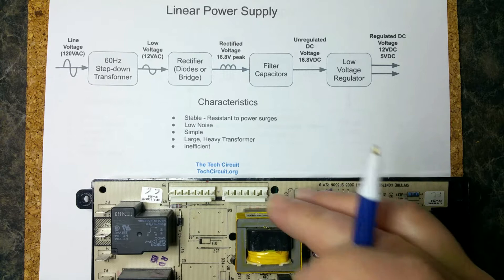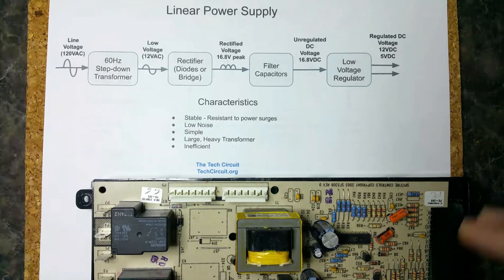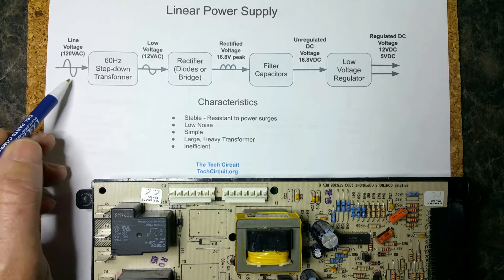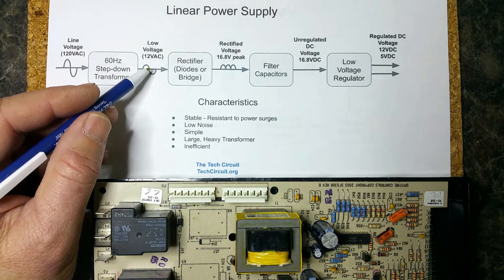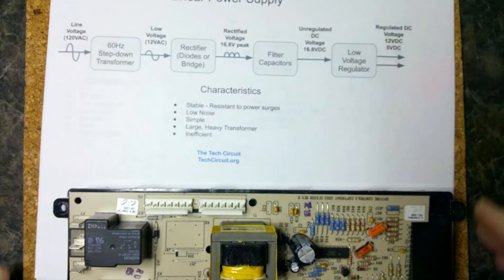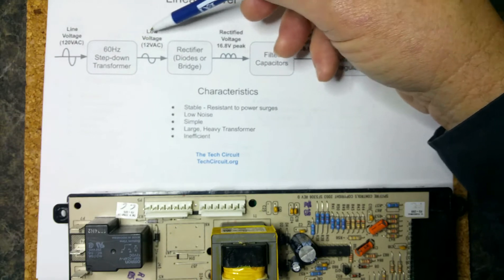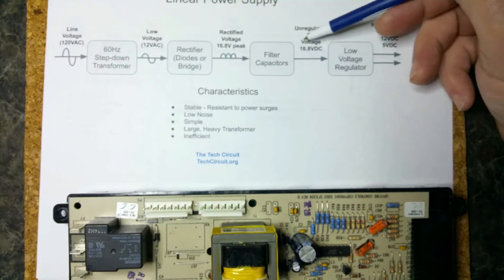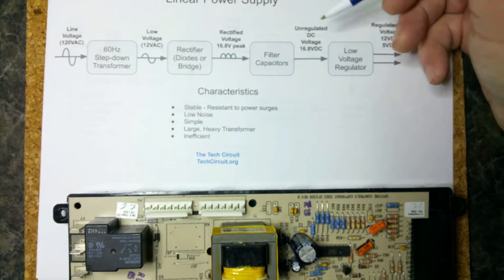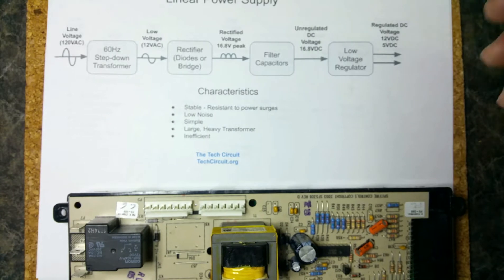The linear supply is going to typically have a very large transformer that dominates the board. It's a 60 Hz low-frequency transformer which takes 120 volts AC and steps it down to, let's say, 12 volts AC. That's going to be rectified by rectifier diodes and then filtered by a filter capacitor. You end up with a low-voltage 16.8 volt peak, which is the rectified voltage of that 12 volt AC RMS — an unregulated DC filtered voltage.